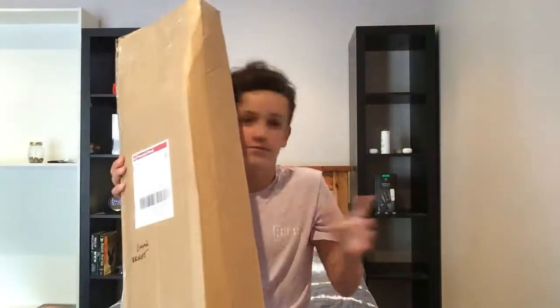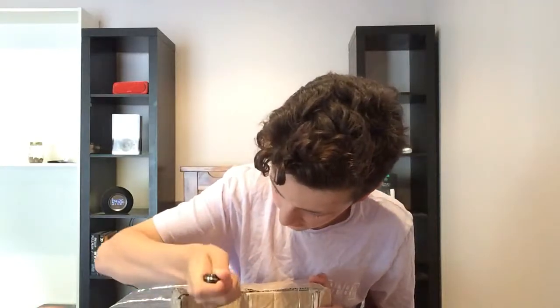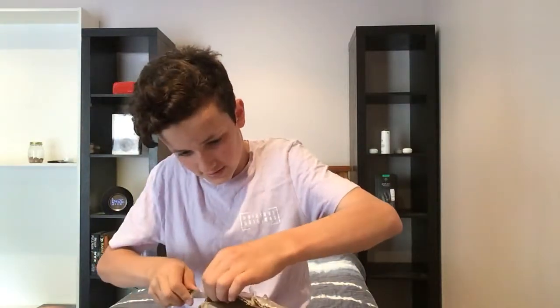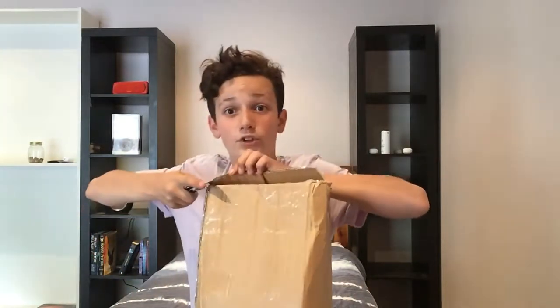So today we're gonna be unboxing this skateboard. I'm gonna get straight into it. We've got the box here and I don't have my knife — wait, got the knife here. If you're ever opening a box, one thing you always want to remember is to always cut towards yourself, because it always makes it much safer and makes it less likely for you to die.